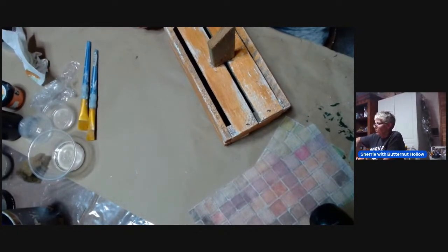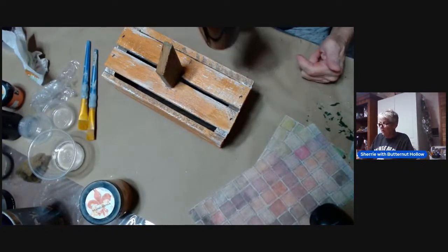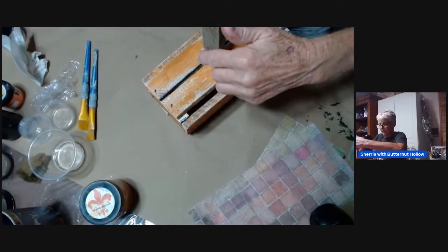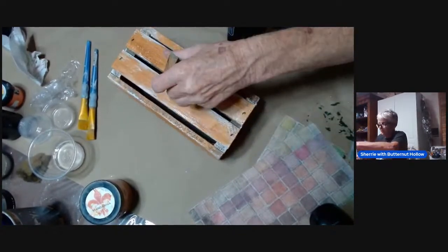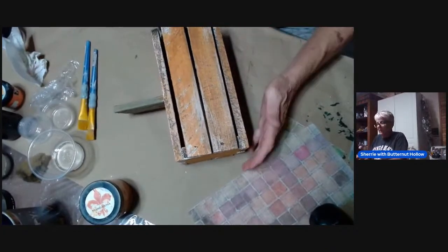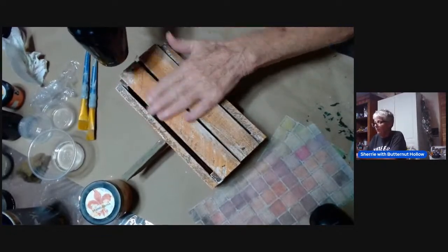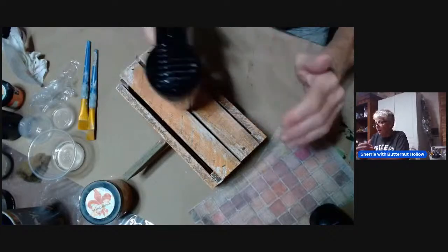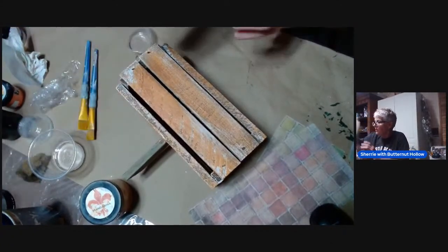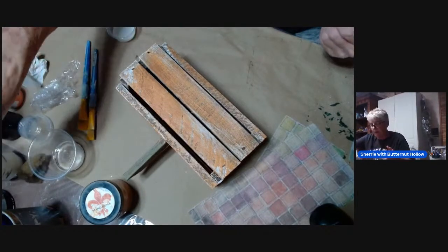We're just going to dry that real quick and then we'll decoupage this — you'll see what I'm up to. I'm going to start on the sides. This paint dries fairly quick. Here is the side of this pumpkin — I have a little wet spot right there and I do want this dry. That looks pretty good. So now I'm just going to take my water-based medium. I use DIY Liquid Patina; use whatever you're comfortable with.